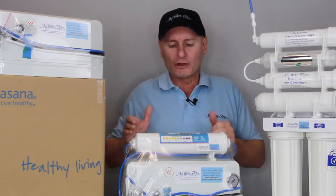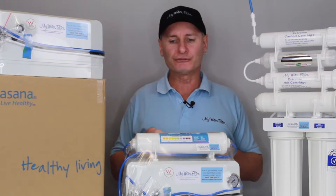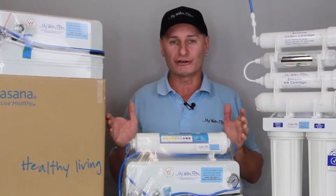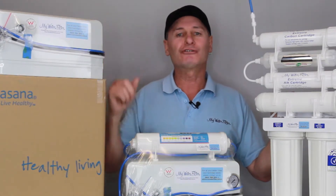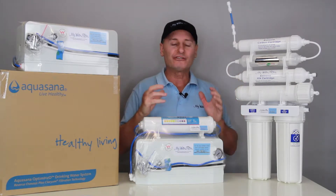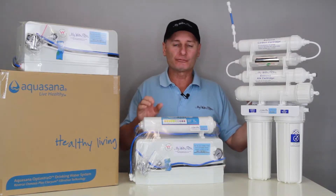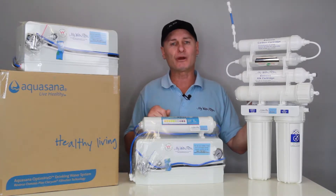Now, the situation with these types of water filters — reverse osmosis systems — and I often tell customers this on the phone, is I don't care where it comes from. It doesn't matter what sticker it's got on it or what shape it is. All of these filters are producing similar water out the other side. But what is important with an RO is what it does to the water after the membrane. That's an important part of any RO system.